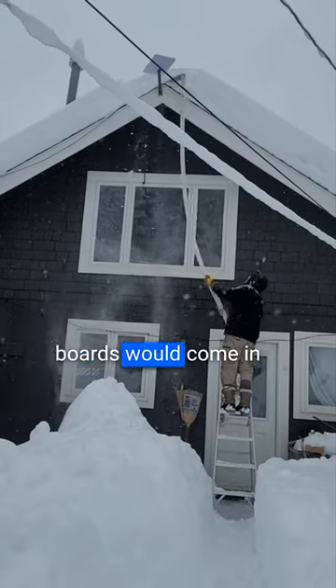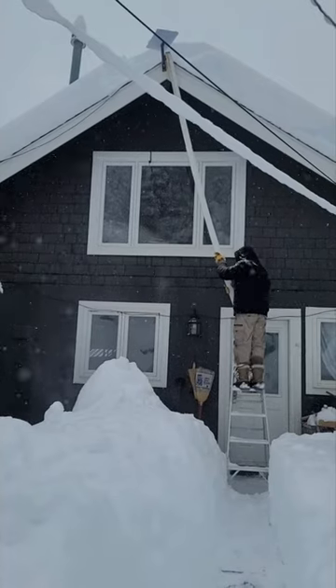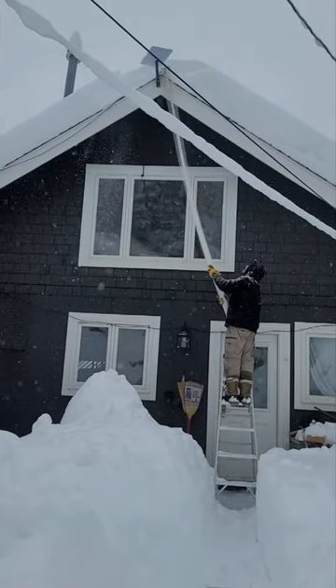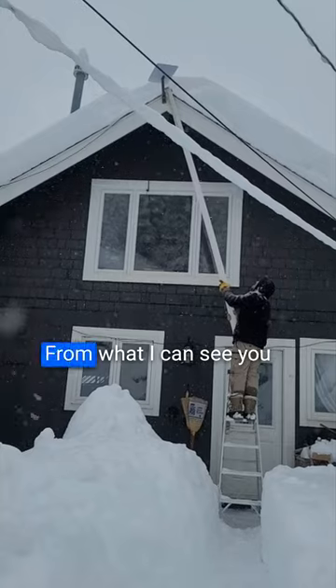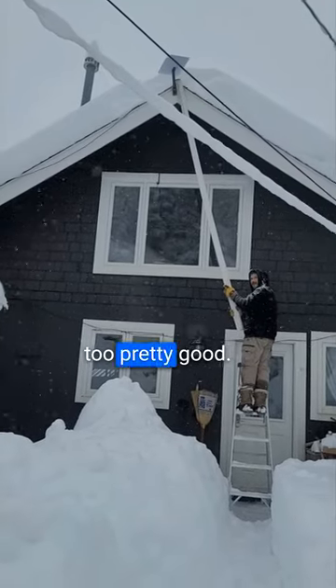I knew these trim boards would come in handy for something. Take care of your person. From what I can see, you got everything off — and everything underneath too, pretty good.